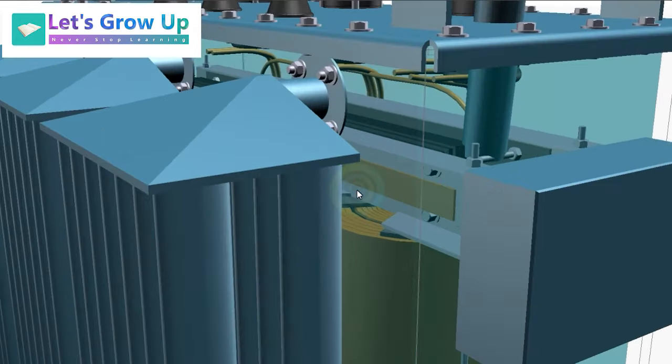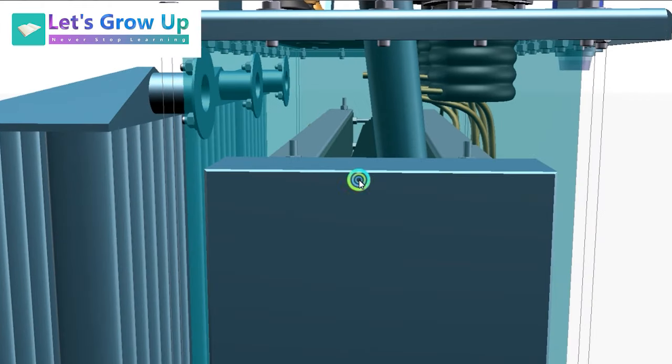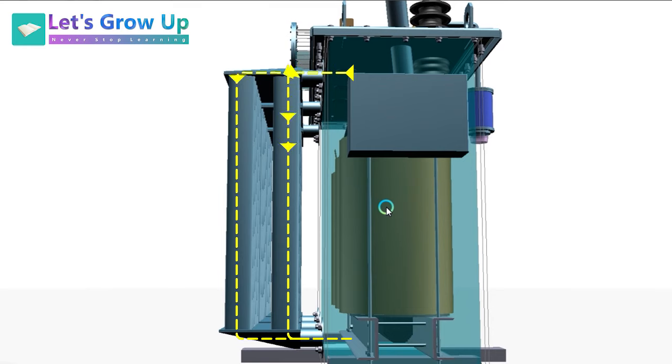Next is the radiator. The radiator of the transformer accelerates the cooling rate, playing a vital role in increasing the loading capacity of the transformer. I am sharing an animation so you will get an idea of how the radiator works. Inside the radiator there are very small, thin pipes. When the transformer is loaded and current is flowing through its winding, the radiator accelerates the cooling rate.